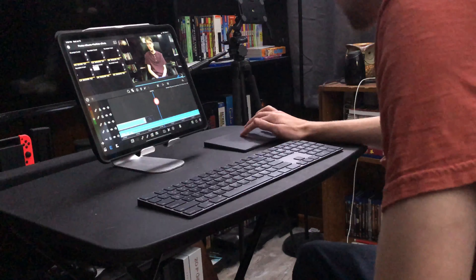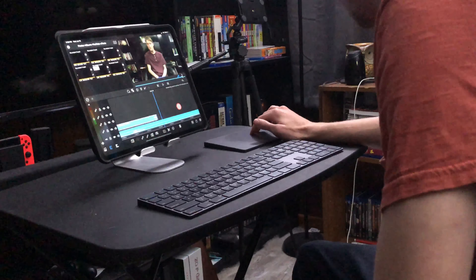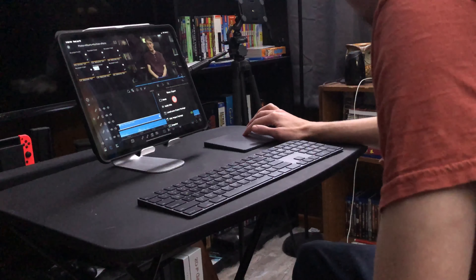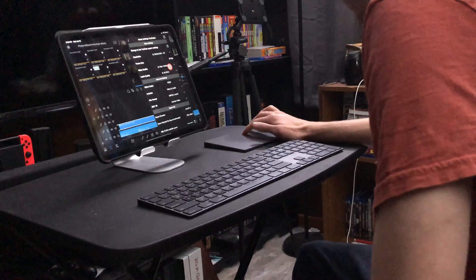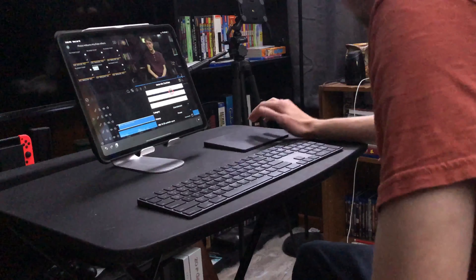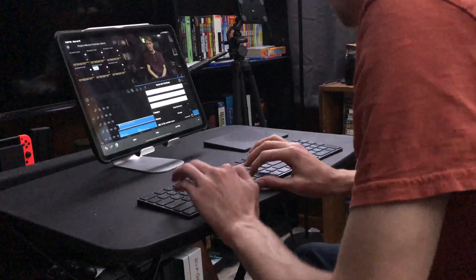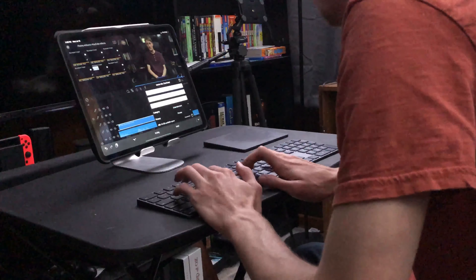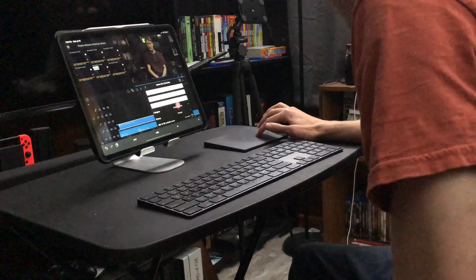And then once everything looks good, I will go over and upload the clip. Go to the YouTube tab and upload, make sure everything looks good, have all the settings set. And then I will add my title for the video and then I will start uploading.